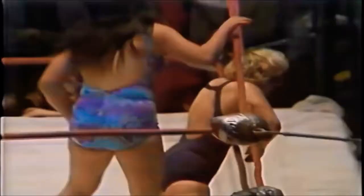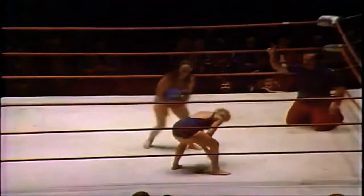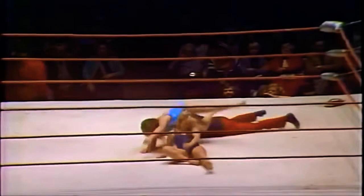Vicky Williams now draped over that second rope, and Kai targeting that throat area again. When you can't breathe, it's very hard to concentrate. Kai very effectively using those ropes, very proud of herself. Now Kai showing off some chain wrestling of her own, which only gets a two count.